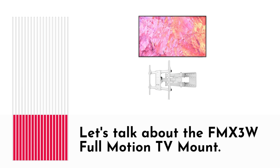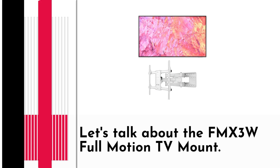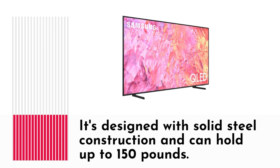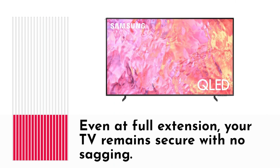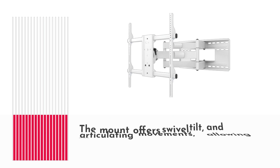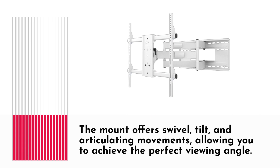Let's talk about the FMX3W Full Motion TV Mount. It's designed with solid steel construction and can hold up to 150 pounds. Even at full extension, your TV remains secure with no sagging. The mount offers swivel, tilt, and articulating movements, allowing you to achieve the perfect viewing angle.